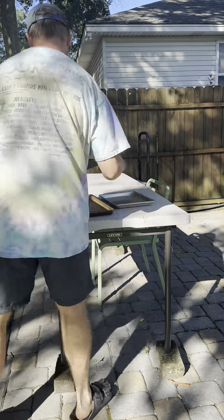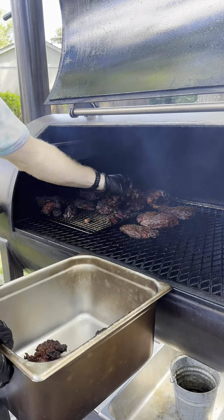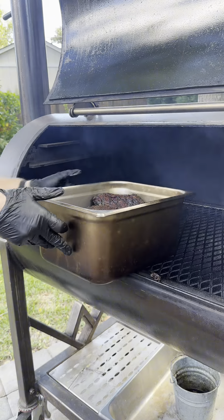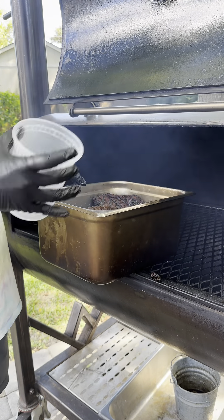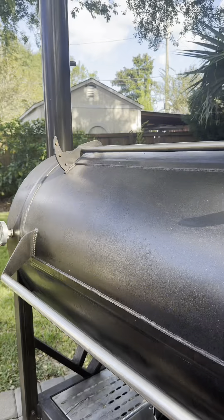Cheeks on the smoker. We're going to run it at 250°F for about four hours, then we're going to get these cheeks braising in some braising liquid with four cups of beef stock, one onion, and four cloves of garlic. Bump the heat to 275°F and braise for four hours.